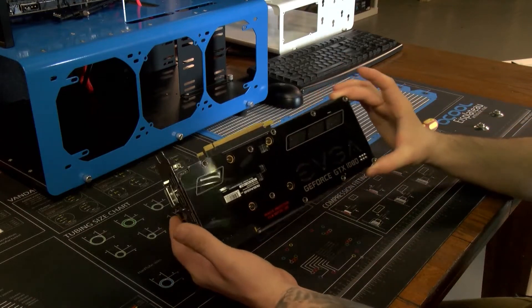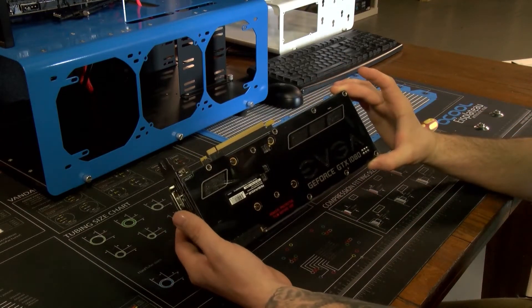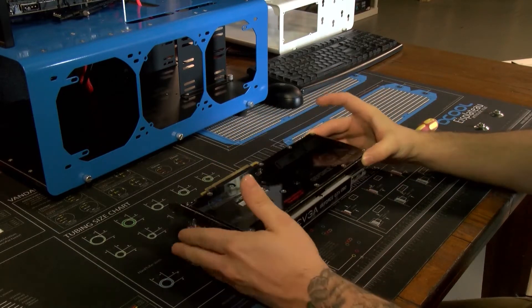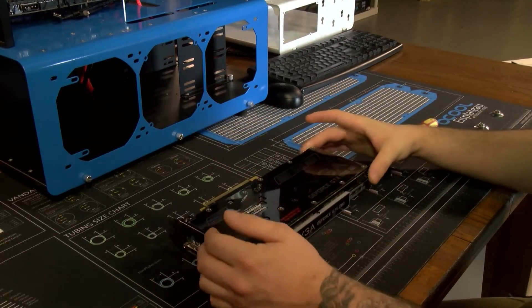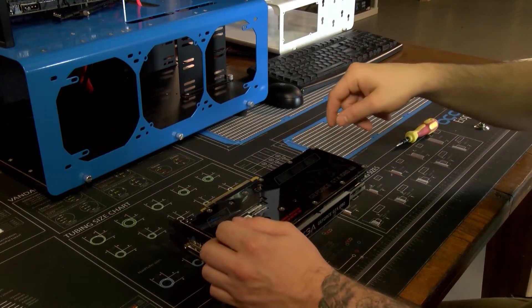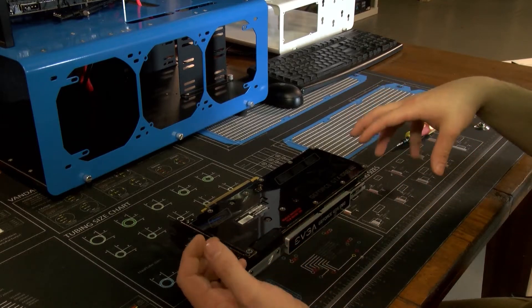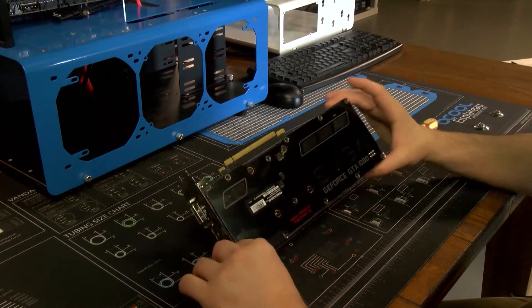For this EVGA 1080 graphics card, you guys are pretty lucky because the back plates are super easy to get apart. Now if you have an Nvidia card, they are not so easy — you have to use a pair of needle nose pliers or a really tiny socket in order to get the back plate off.